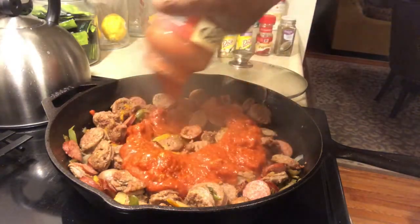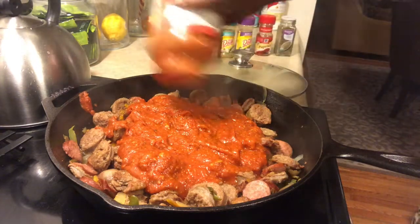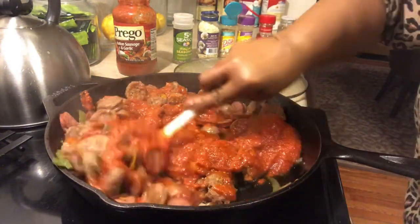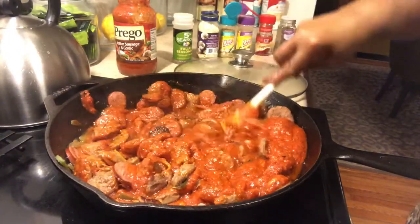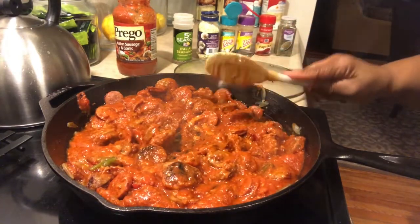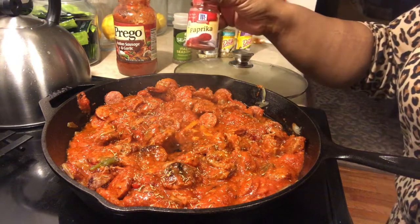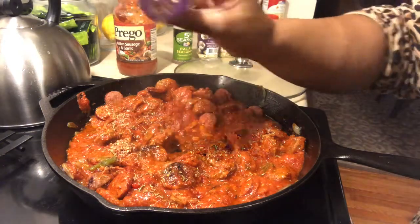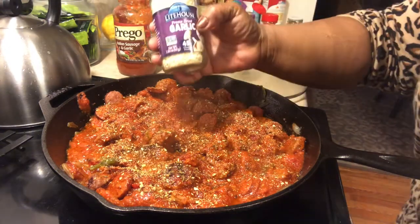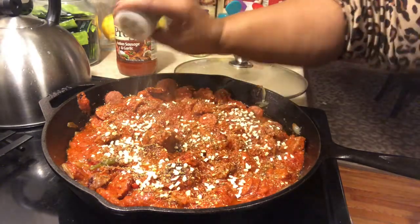Make it your own. As you see, I love a lot of different flavors, but I also use a lot of different Mrs. Dash seasonings because I don't want a lot of salt. A lot of times when you use a lot of different seasonings, a lot of them have salt in them and you are intaking too much salt. So that's why a lot of my seasonings are Mrs. Dash.